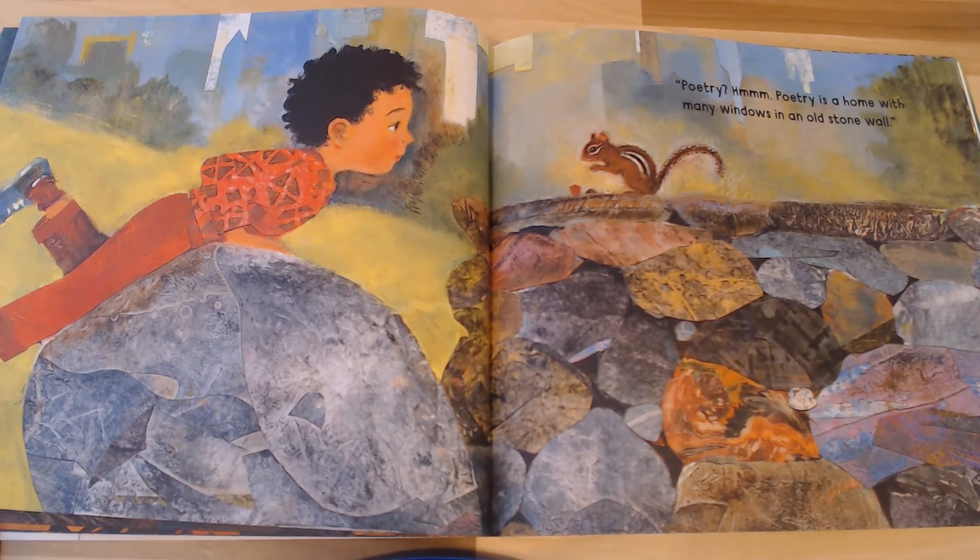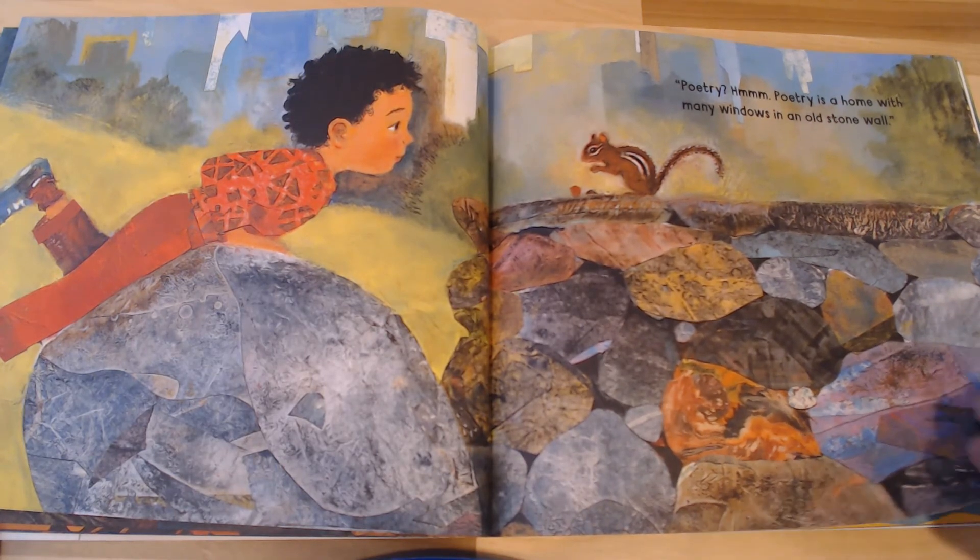Good job. Here we go. Ten, nine, eight, seven, six, five, four, three, two, one. Great job.